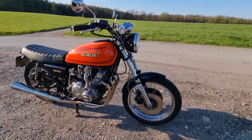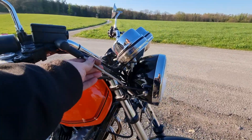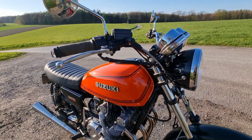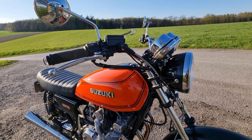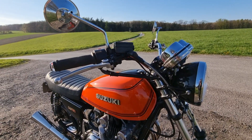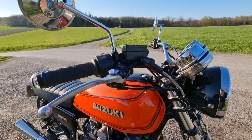The headlight is new, and the headlight brackets are new. There's a stainless steel brake component — I don't know how they call it in English. The brake pump is from Kawasaki, I think.